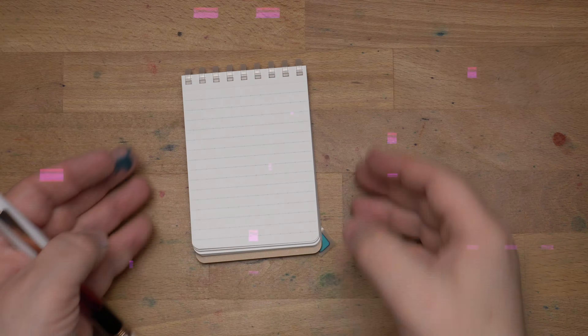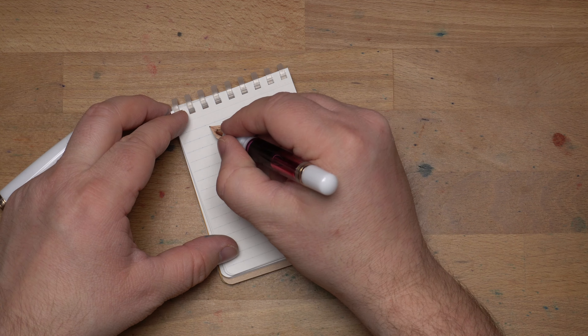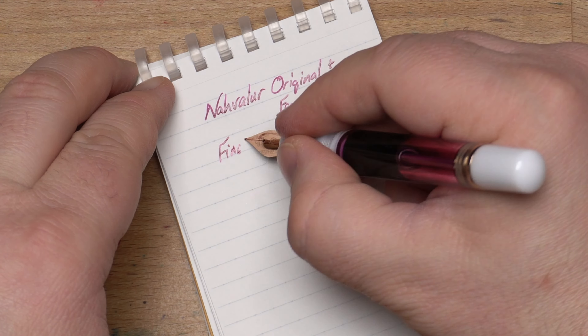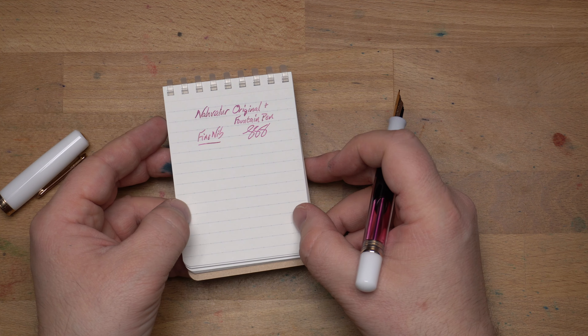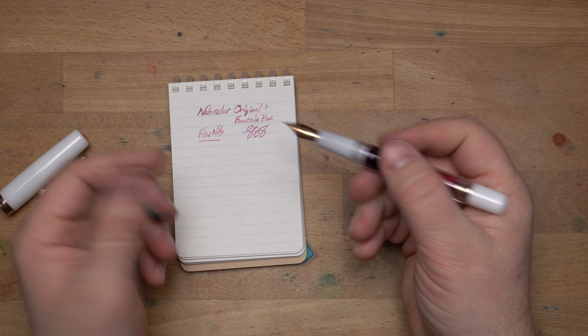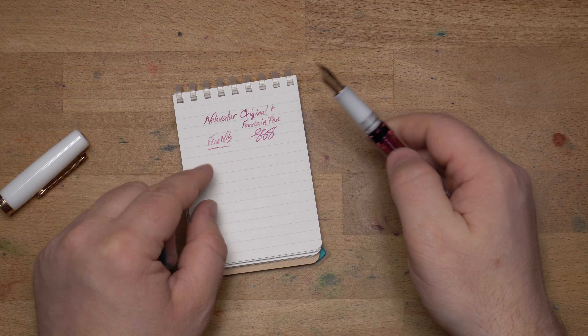Here we have a Kikuyo soft ring notebook for the writing sample with the Narwhal Original Plus. This is a fine nib, so let's see how it writes. As you can see, it writes perfectly well. It's maybe a little on the dry side, but not much — I'd say it's just not particularly wet. You can see it's shining on this paper, which has a nice coating. I do like the way it feels — it's a smooth nib with no problems at all.